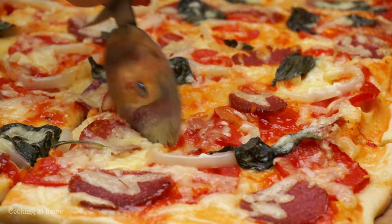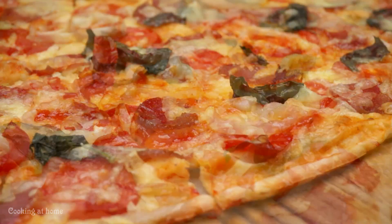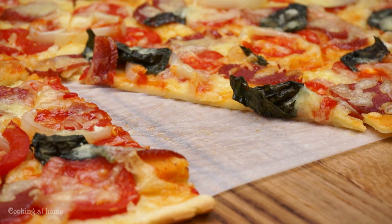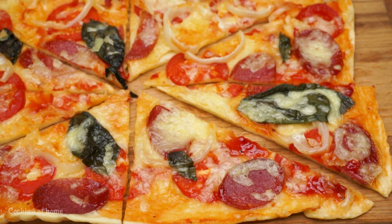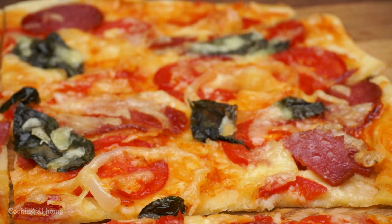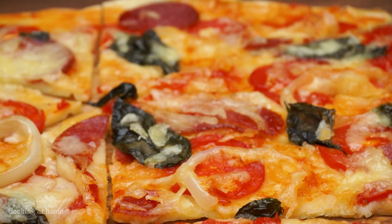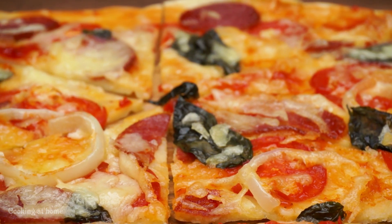After it's all done, while it's still hot, you can cut it. This pizza is amazing — it's really thin, really tasteful, and super easy to make in basically 30 minutes. If you like this recipe give me a like and follow my channel to see more recipes. Thank you for watching!